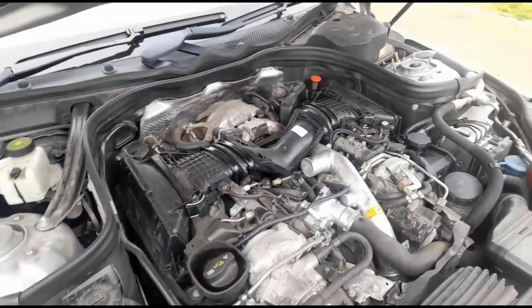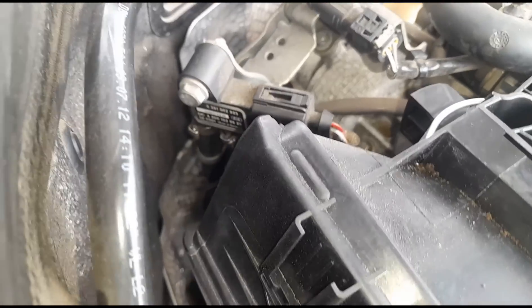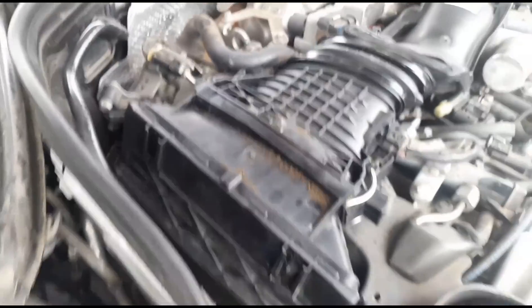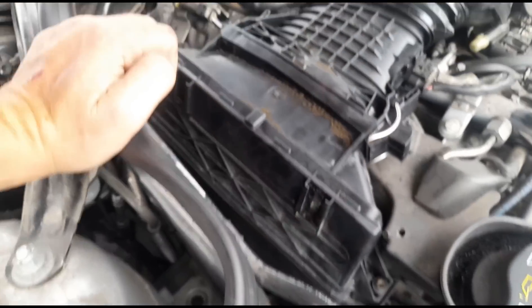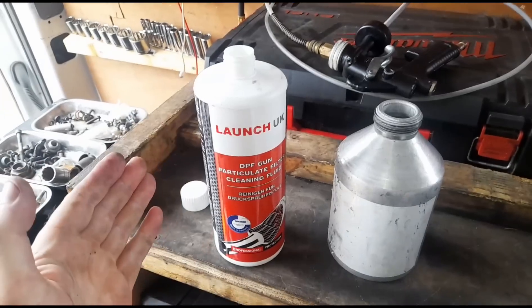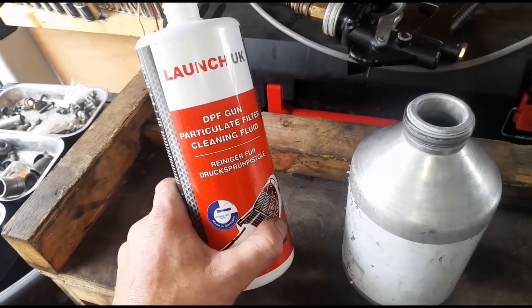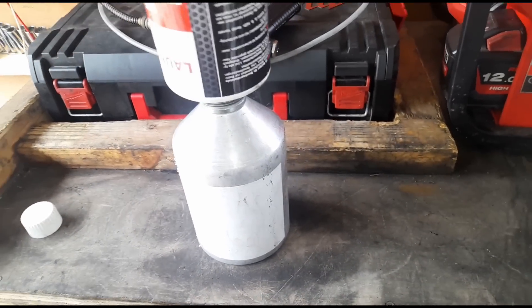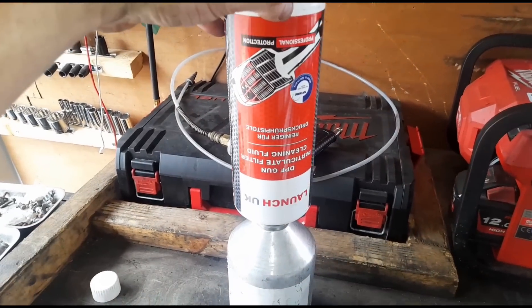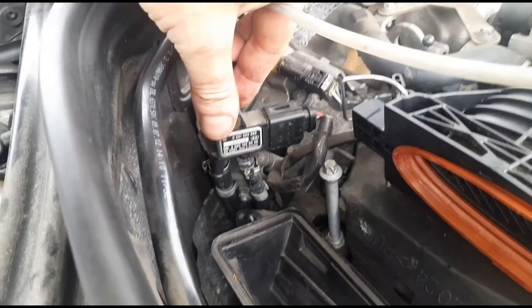Sounds perfect. Now that the air leak issue is fixed, we need to access the DPF through the DPF pressure sensor right here. We're going to use the Launch UK DPF cleaning fluid and gun. It's about half a bottle of fluid and we fill the rest with water.